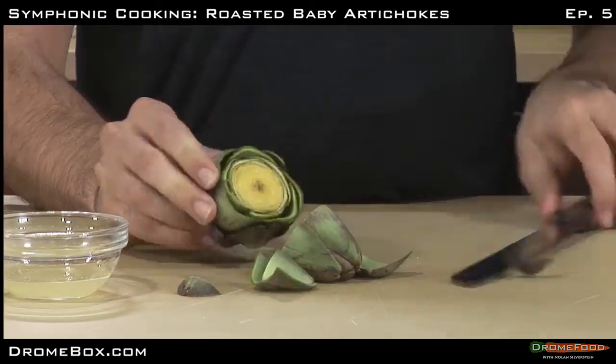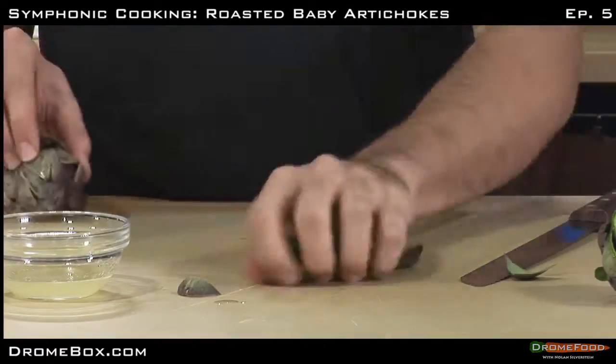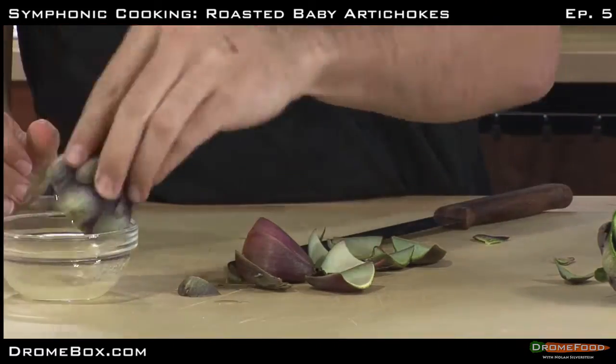First, you must cut off the top of me. Ow! Ow, ow, ow! Okay, that's good, that's fine, that's all it took.